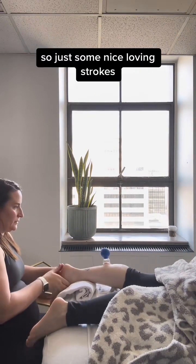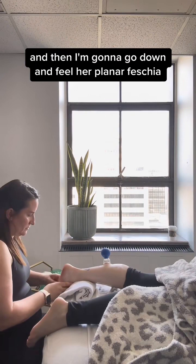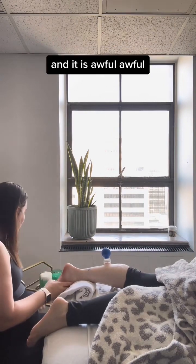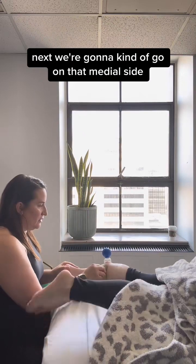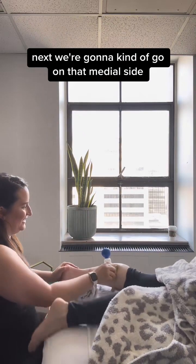Just some nice loving strokes. Then I'm going to go down and feel her plantar fascia — and it is awful. We're going to do some IASTM scraping next, going in on that medial side.